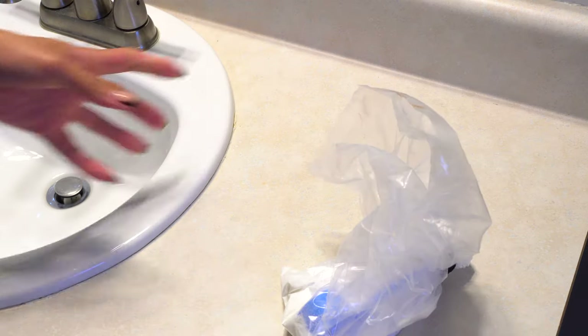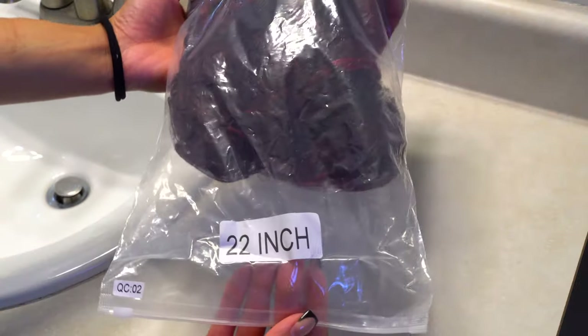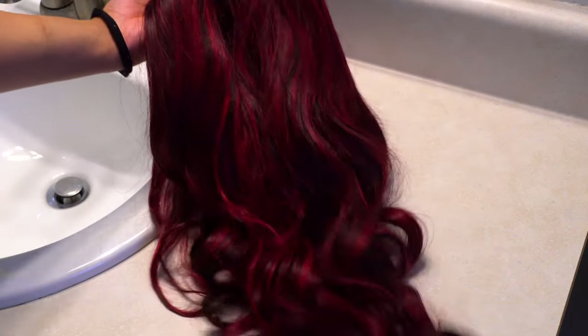I have a very love-hate relationship with bleaching my knots on a lace wig. However, I was looking at the knots on this wig and because most of the knots were black, I decided to go ahead and bleach them. Normally, if it's a lighter colored wig, sometimes I will skip bleaching the knots and just make sure that I tint my lace really well during the install process. But here is the wig.